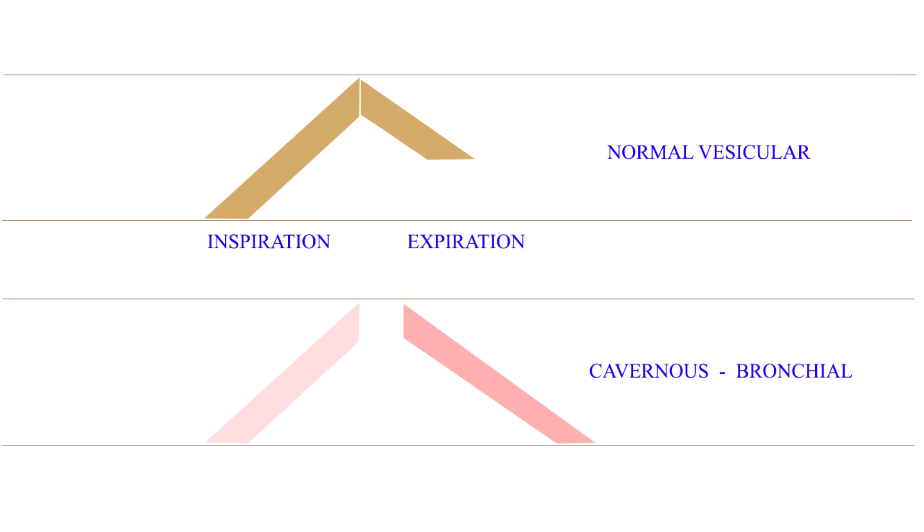Cavernous breath sounds are low-pitched bronchial breath sounds, heard if there is an underlying lung cavity with irregular walls or in open pneumothorax. Sometimes a trachea pulled to one side may also produce cavernous sounds over it. Note the low-pitched, hollow character. Also note the characteristics of bronchial breath sounds: expiration is louder and higher-pitched than inspiration, expiration is as long as or longer than inspiration, and there is a pause between inspiration and expiration.